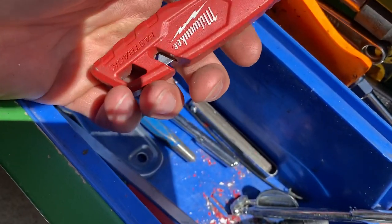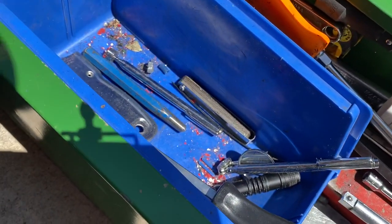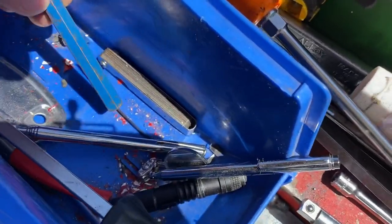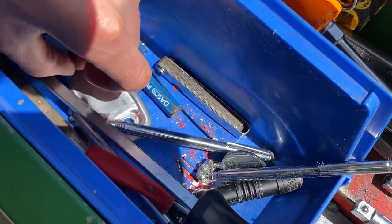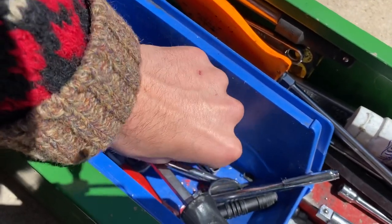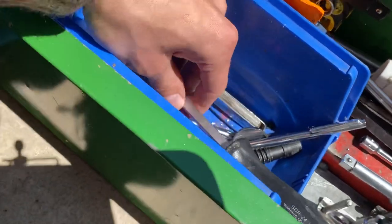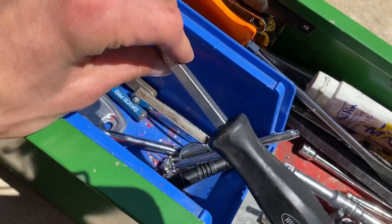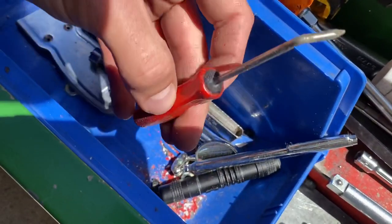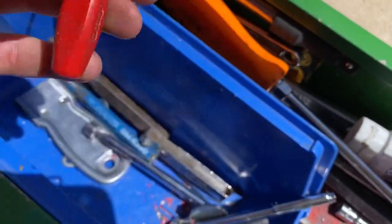I've got my Milwaukee Fastback knife — I like it because it's pretty easy to open and close. I have a center punch — this one's okay but I have another one in here too. They're both old, probably older than me. My feeler gauge set for doing valve adjustments on the go, a Williams gasket scraper which you can use for a lot of different things, and a regular pick — it's actually a nail I glued into the handle because I kept breaking them.